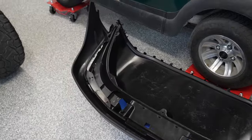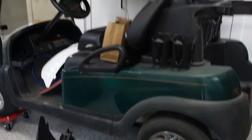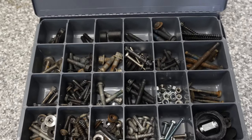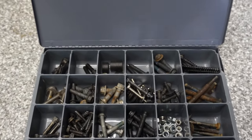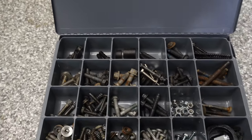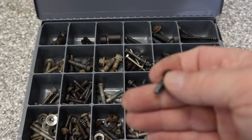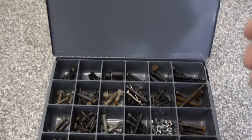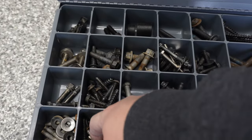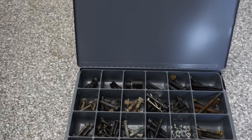Y'all are going to laugh at me — I may end up pulling some screws out of that old one. Here is my Club Car assortment box; probably 95% of what's in that box is Club Car. What we actually need is a kind of shorter Torx. I don't know that there are any in here — there may be one or two — so I'll do some more digging. Otherwise, we'll just pull some out of the other assembly.